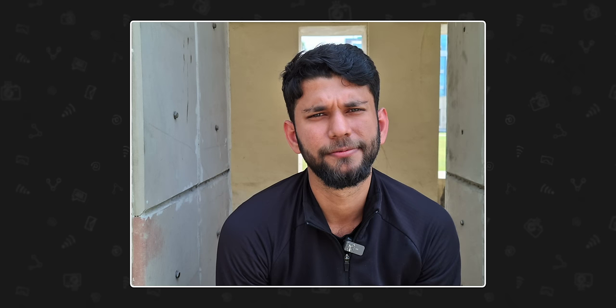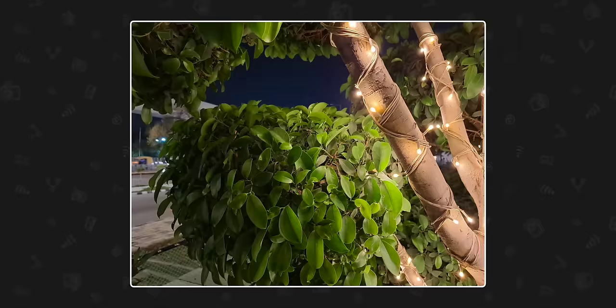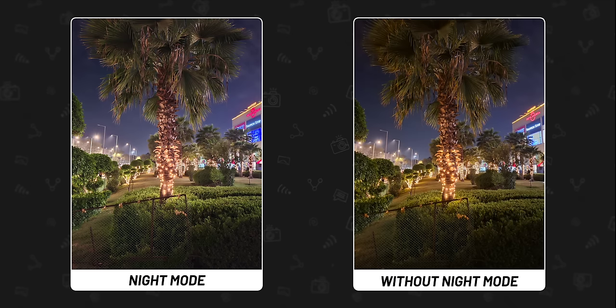The main camera clicks good pictures in daylight — colors, highlights, and HDR are handled well. In 50MP mode, there is a bit of smoothing and over-sharpening visible when you zoom in. In nighttime, it also clicks good pictures, though interestingly, a photo taken without night mode was actually closer to the real scene compared to the one taken with night mode.